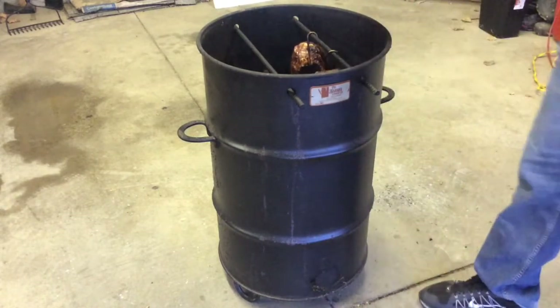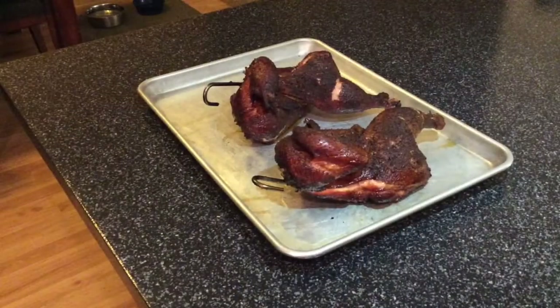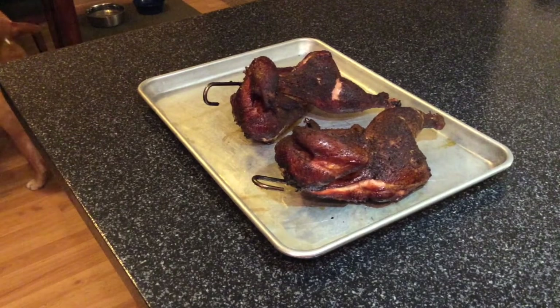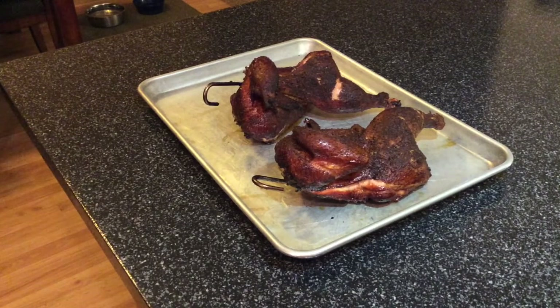Look at that chicken — just came off the pit barrel. I'm gonna let it sit for five to ten minutes and then cut into it. Just look how good it looks. Chicken in a pit barrel — if anybody loves chicken, get a pit barrel cooker, you will not be disappointed.